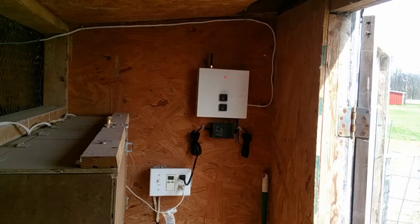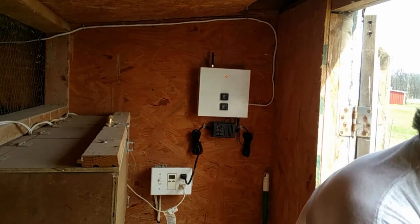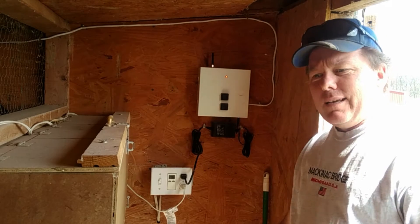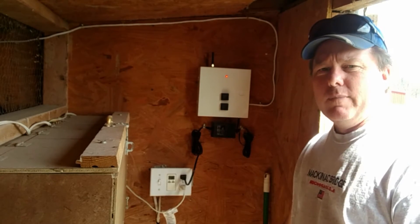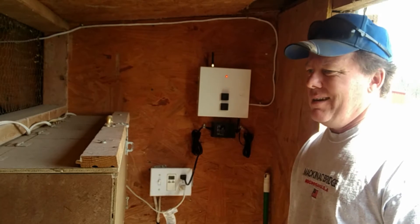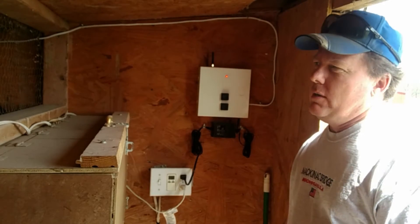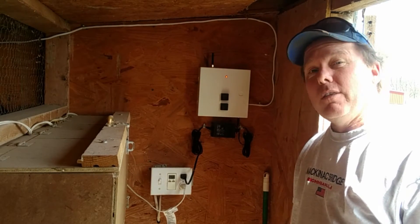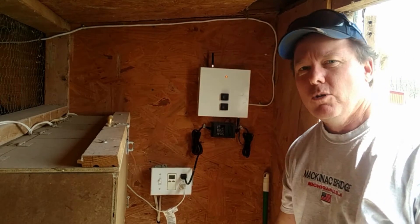This is what brings us to the chicken coop. I decided that having to come out here and open and close the door every morning and every evening was fine — the neighbor likes to get out, I don't mind doing it periodically — but what about when it's really cold or it's two in the morning? So I thought, let's automate it. This is the control panel for my automated chicken coop door.